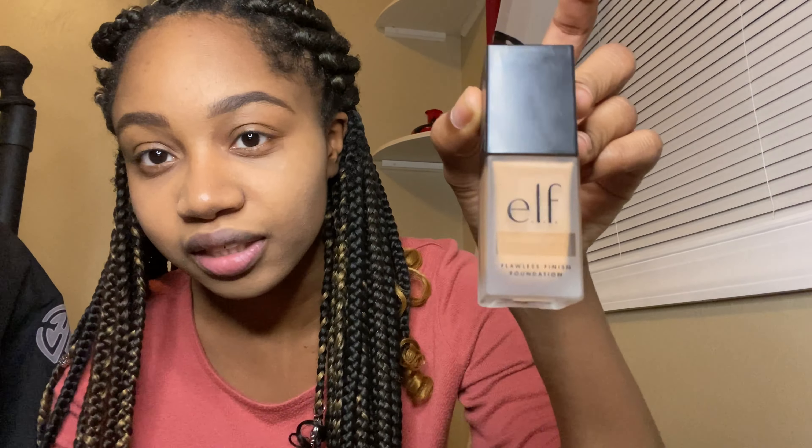So I'm done trying the ELF because for some reason this is how it looks — it looks freaking terrible. No wonder it's cheap. I literally got the second-to-darkest shade because I thought it was going to look exactly like the bottle. And then I have this Maybelline one.